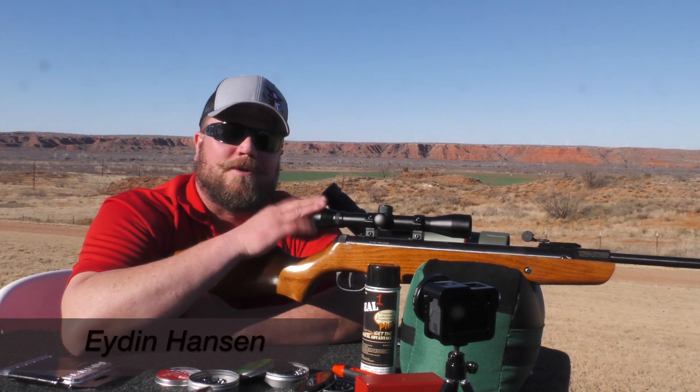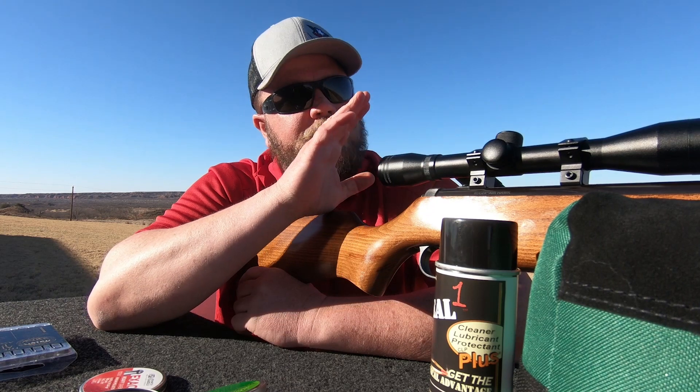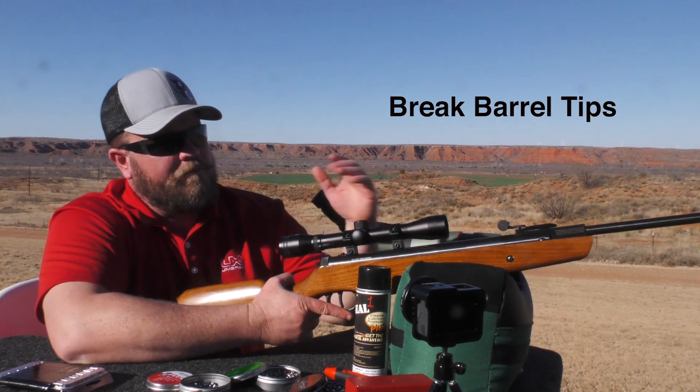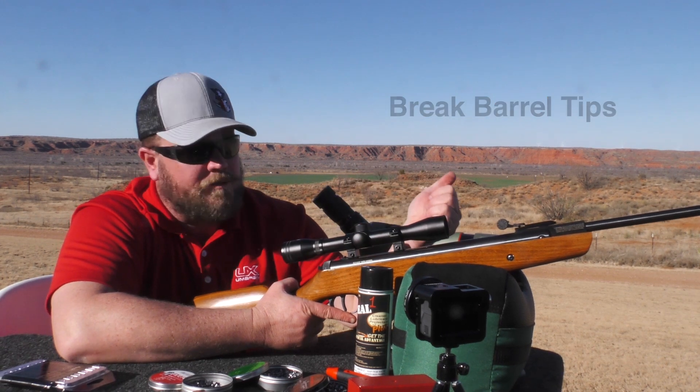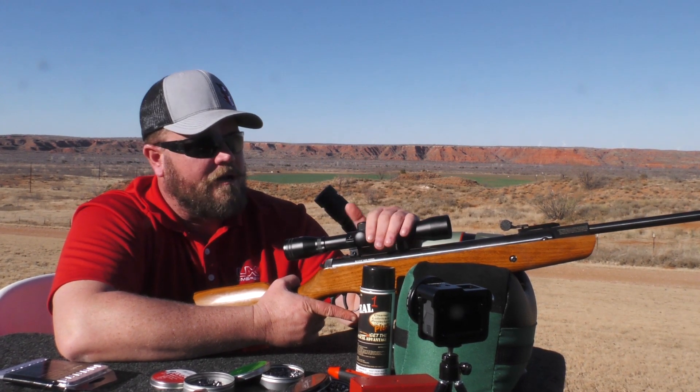Hi, Iden here. I just wanted to give you a couple quick tips. This is the Ruger Airhawk, and I'm using it as an example for break barrel maintenance. Maintenance helps you maintain accuracy, keeps your gun lasting a lot longer, and nothing gets stripped out.